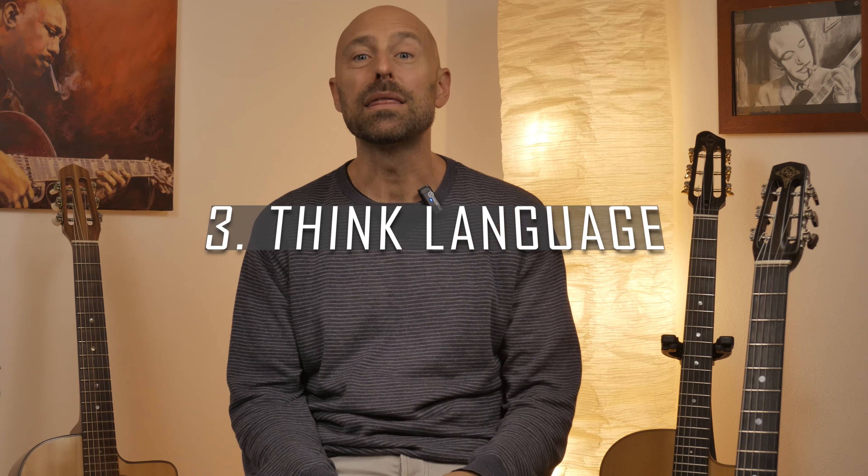Number three: think language. Let's get it out of our head that improvising means inventing or creating a new language on the spot — that's not improvising and it's not even realistic. Great improvising doesn't happen in a bubble; it happens within the context of an existing language. Think of it this way: if I asked you to describe your day in three minutes without pre-scripting anything, you wouldn't invent a new language on the spot. You would use your existing knowledge of phrases and grammar to come up with the words and sentences that describe your day.